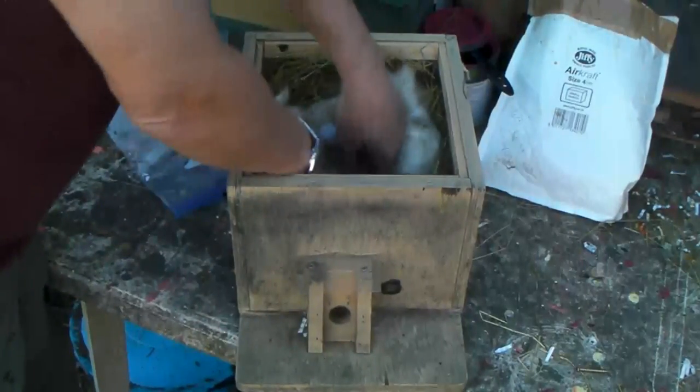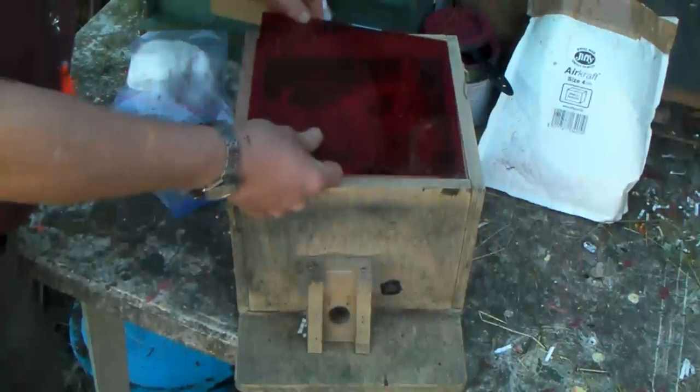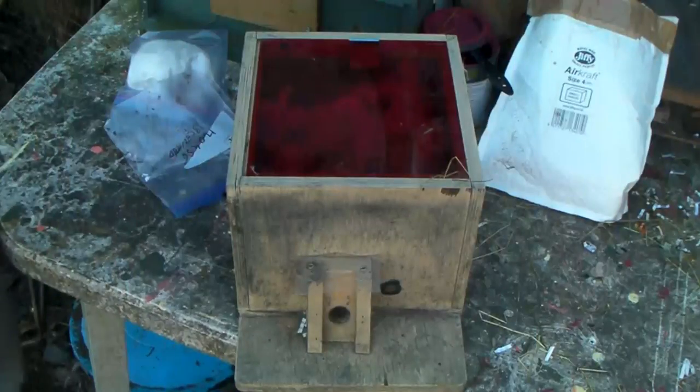I'll try to keep it a little bit clear so she can get in. Next thing is the roof for it, which is this thing with Perspex. Apparently bees can't see red, so you can leave this on here and then observe through the top without disturbing them.